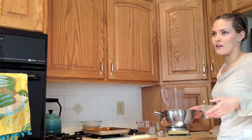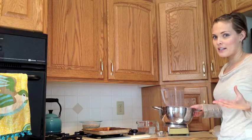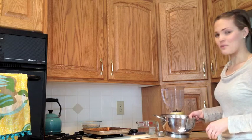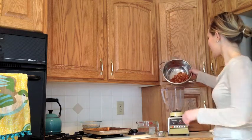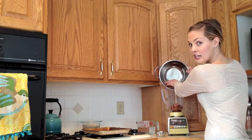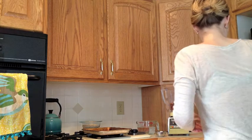If you've ever seen anybody make almond milk in another video or in a cooking show, you might see that they use a Vitamix. Vitamixes and blenders like that are great, but I've got this trusty 20-year-old blender that does the job just fine. I'm going to put the almonds in. You can see that they've expanded to a little more than a cup now, but that's what we want — it makes them easier to blend.